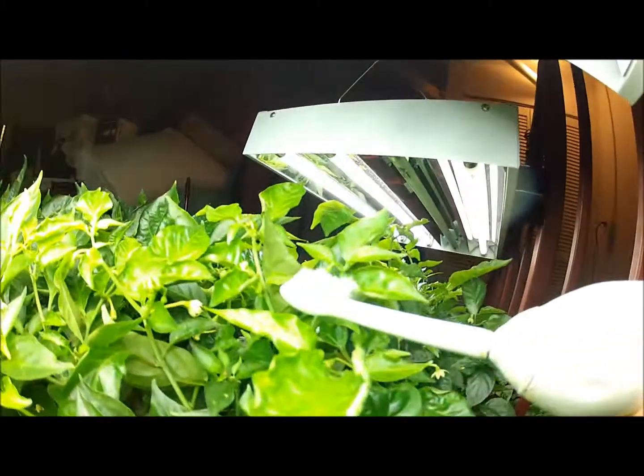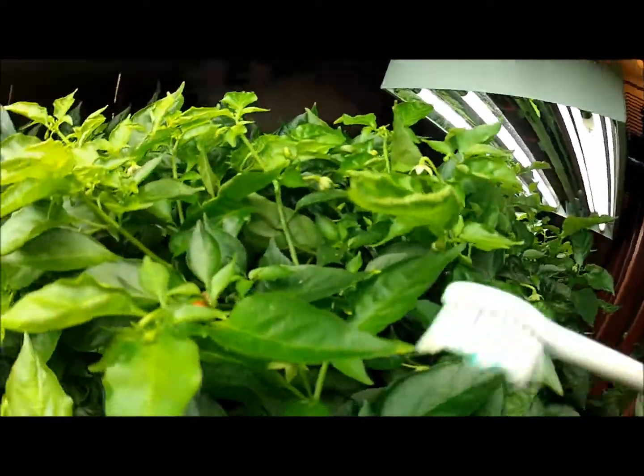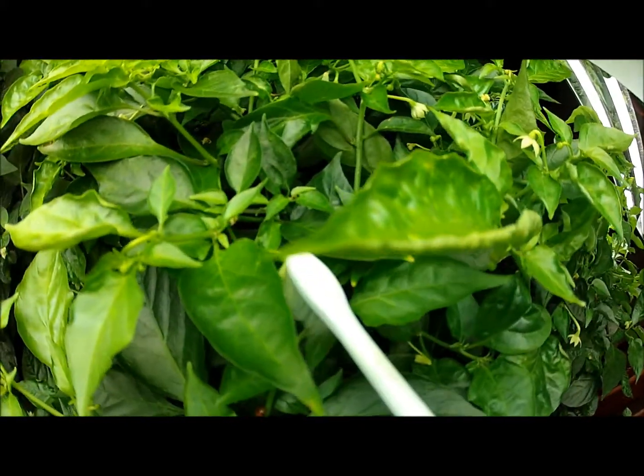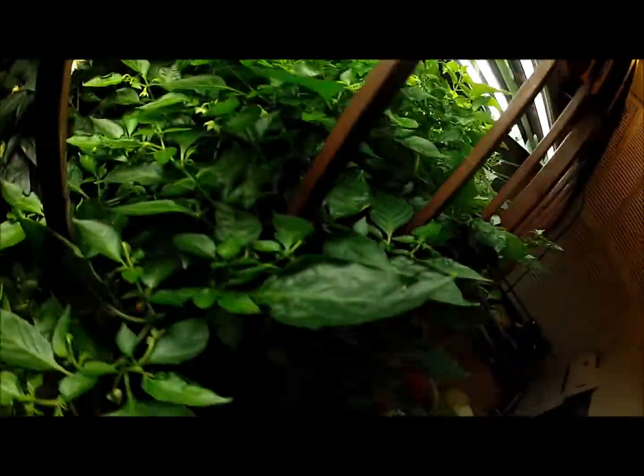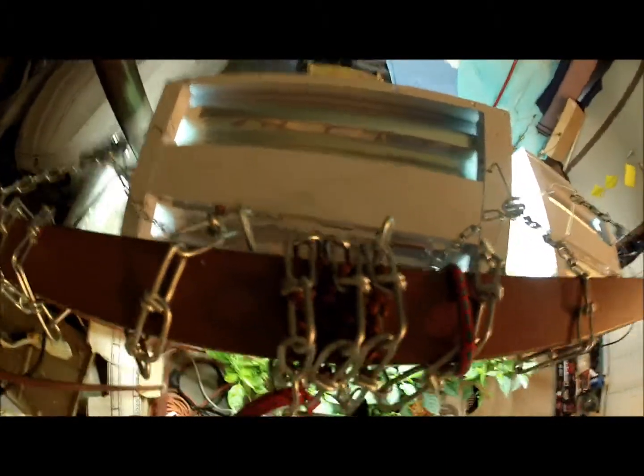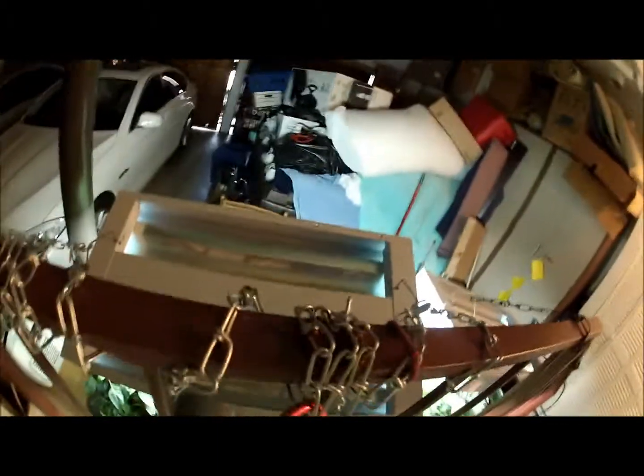Oh, this is a habanero. There you go. The ladybugs live right in here. They're home.